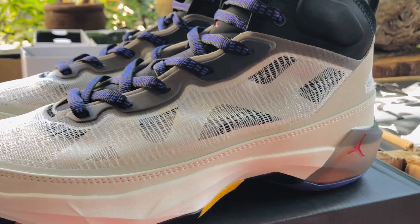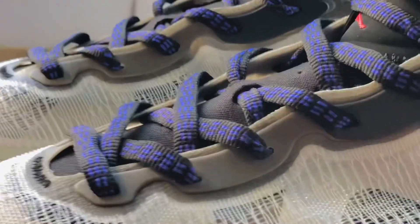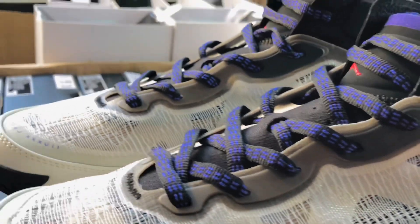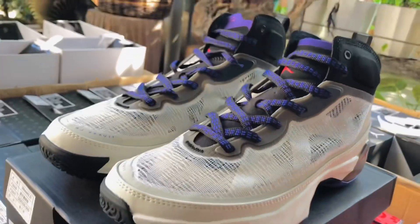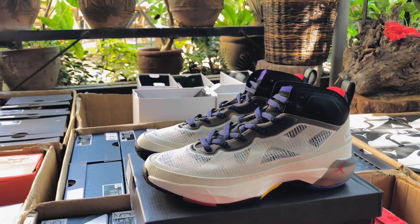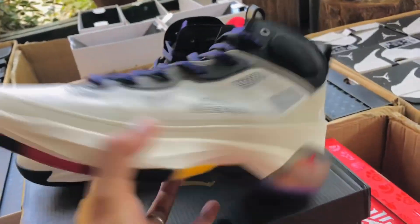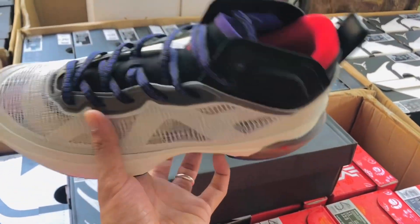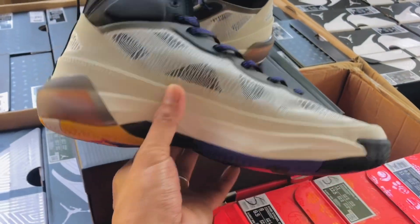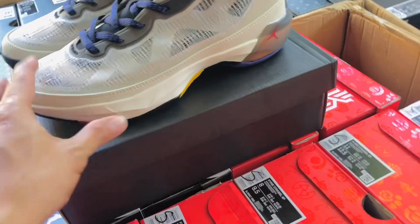Eto sya, close up. All in all, ang ganda. So, mamaya try nating sukatin to. Ayan, yung mga sintas niya, ganda rin yung little na sintas niya. Grabe, akala ko sa unang tingin original talaga sya. Talagang napakaganda ng quality ng shoes na to mga Cashew Natics. Tingin ko sulit naman pag bumili ka ng ganito — ayos na ayos.